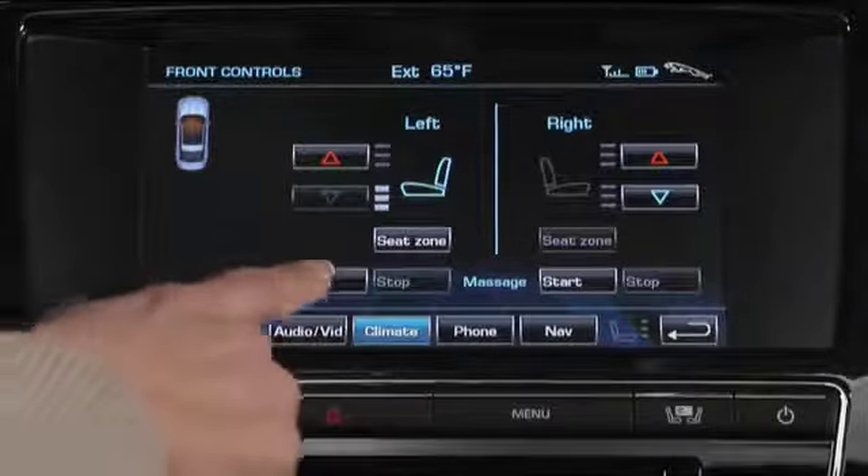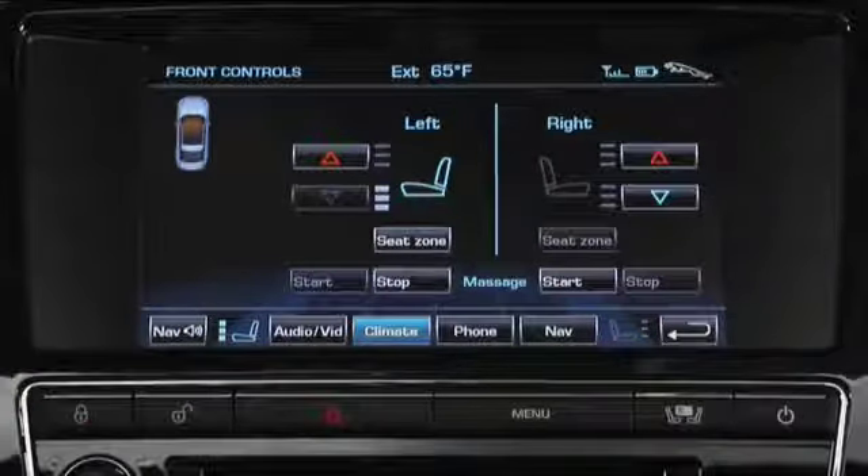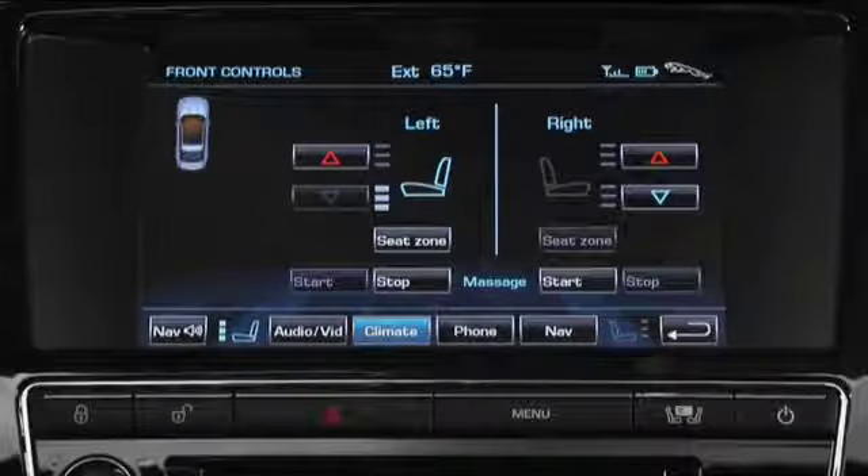Select start for the appropriate seat. After 10 minutes the massage will stop automatically. You can manually stop the massage at any time by pressing the stop button.